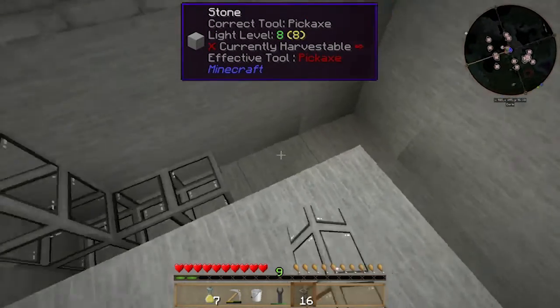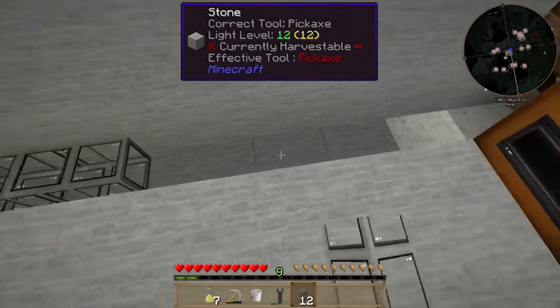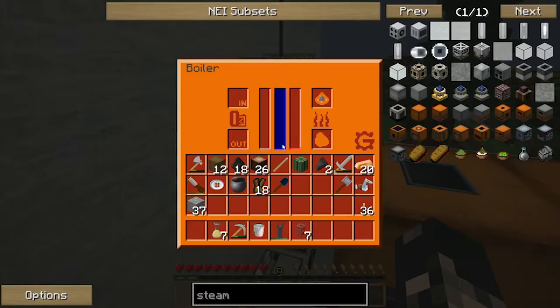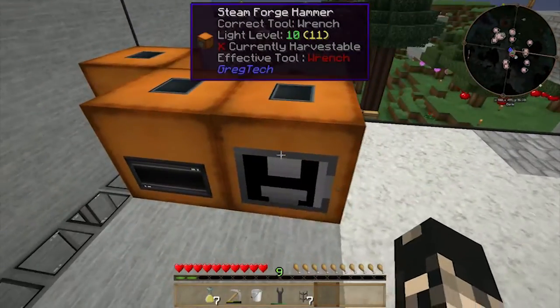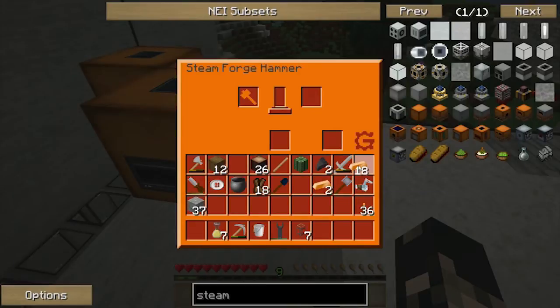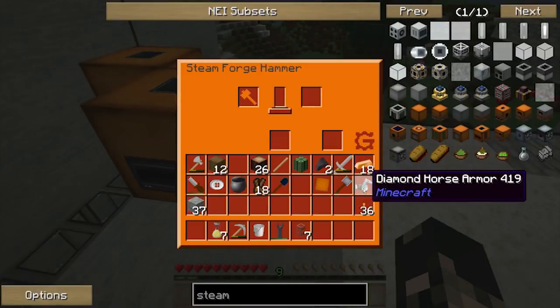Doing the water in there now — I've got plenty. I need some heat though. Okay, so now as a demonstration I'll just chuck in two pieces of bronze. As you can see it starts working and I should get a bronze plate out of it.